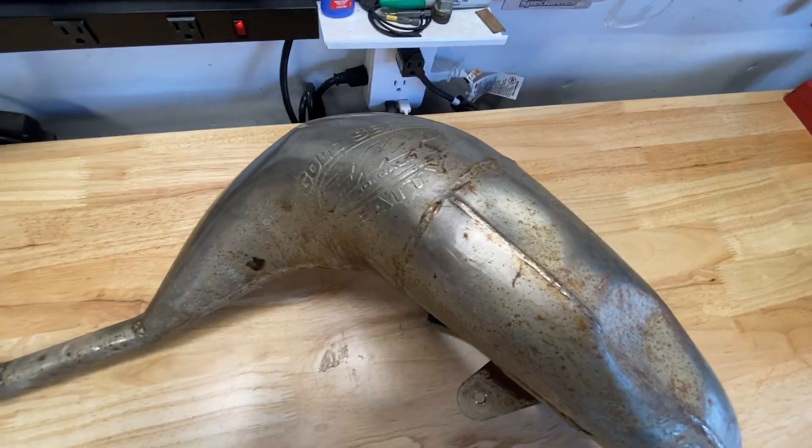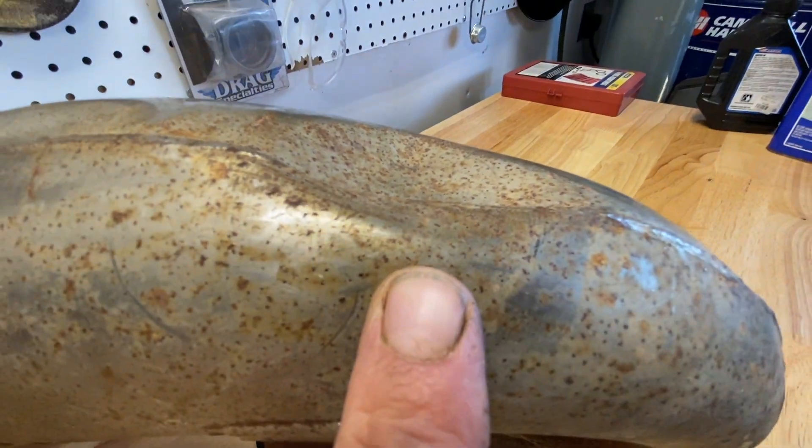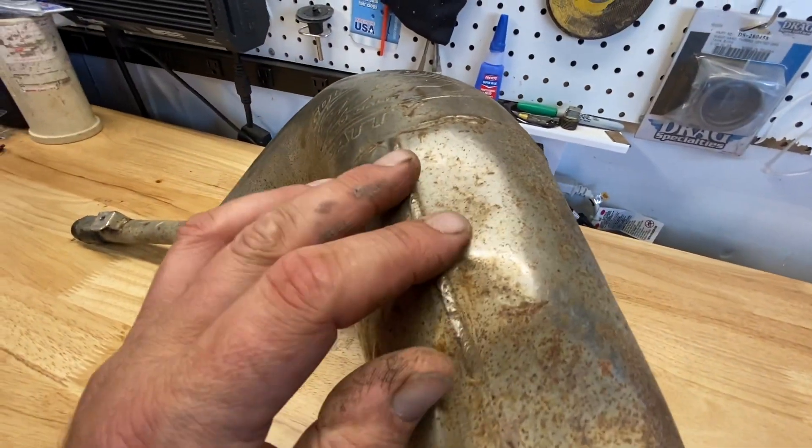Hey, it's the Ultimate Handyman. Today I'm going to show you how to repair dents in a two-stroke dirt bike exhaust and I'm going to be using parts bought from the hardware store so anybody can do this.